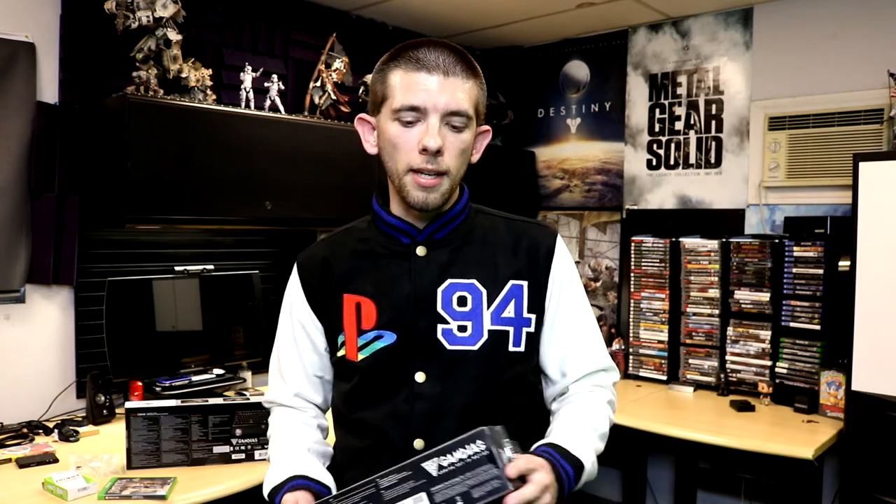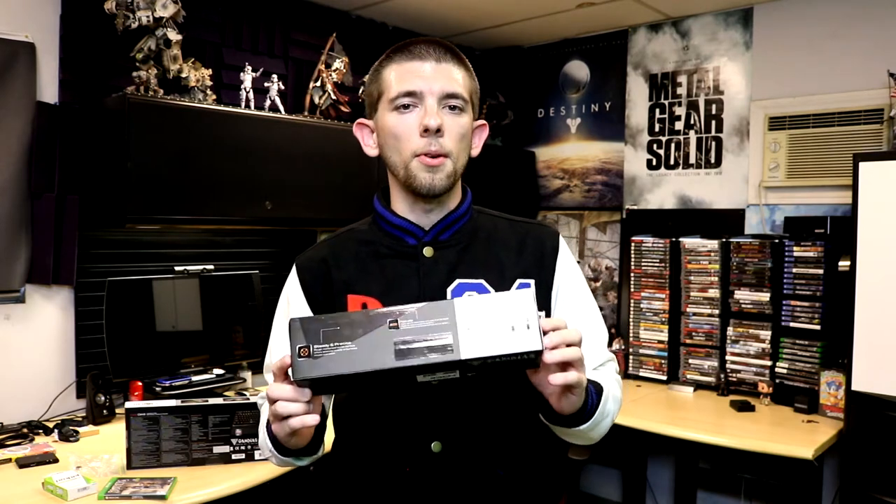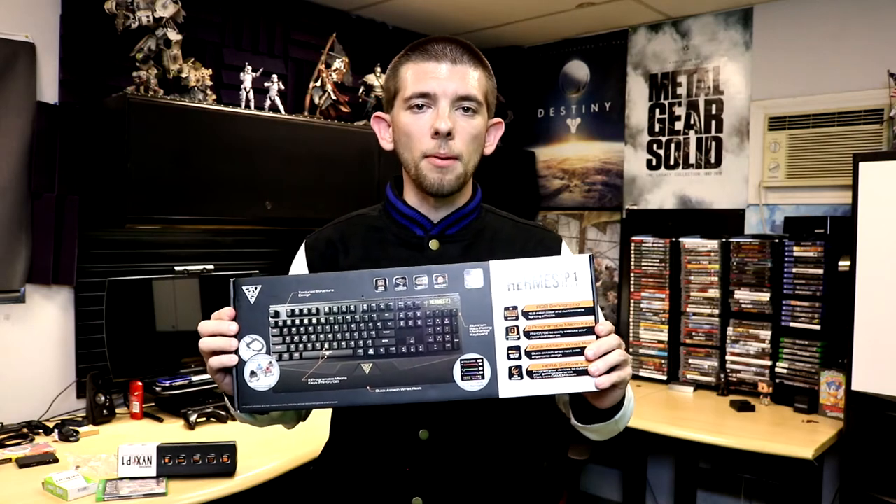The other item is the company known as Gomdias, who have sent me numerous products over the past two and a half years. They sent me two more products to review: the first is the NYX Extended P1 gaming mouse mat — I'm not entirely sure how you review a mouse mat, but I'm sure I can come up with something. The other item is the Hermes P1 RGB mechanical gaming keyboard. You can expect reviews on both of these in the next week or two.